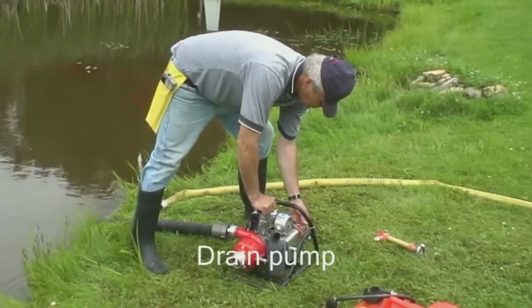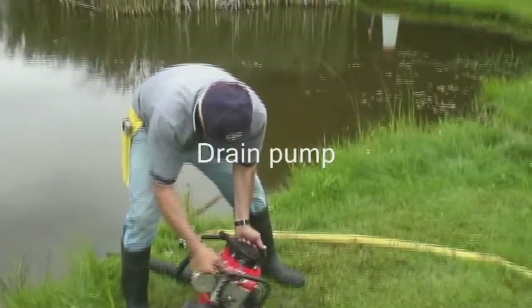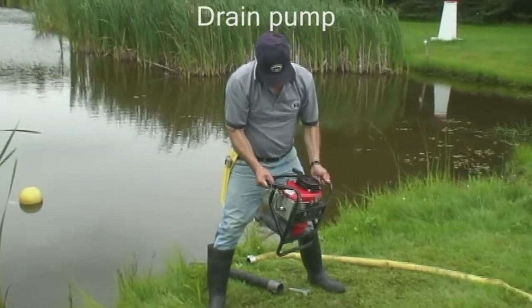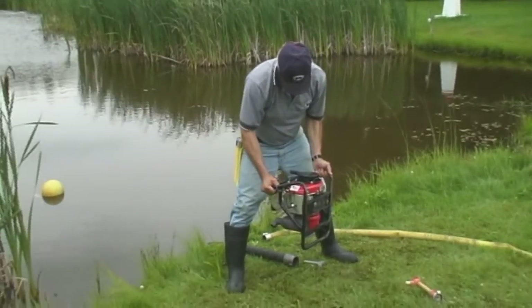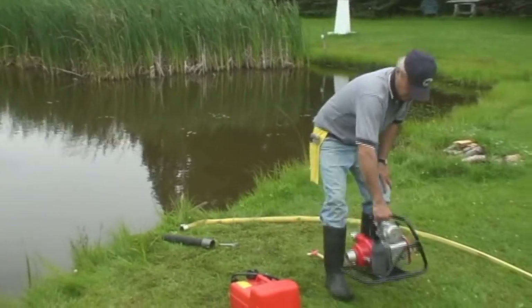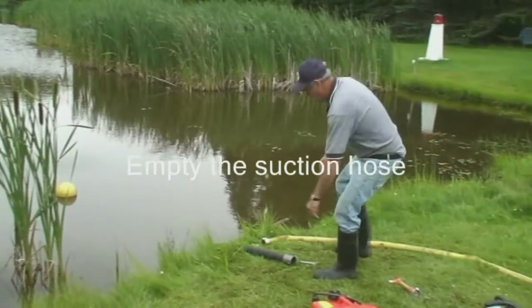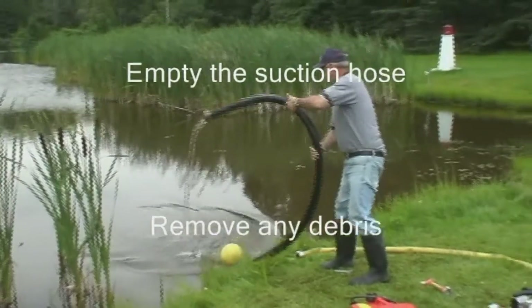Next, pick up the pump from the opposite side of the muffler, then empty the water from the pump by alternately tilting the intake and discharge ends. Take particular caution not to touch the hot muffler, which could cause a severe burn. Finally, empty the water from the suction hose and also ensure any debris is completely removed from the foot valve.